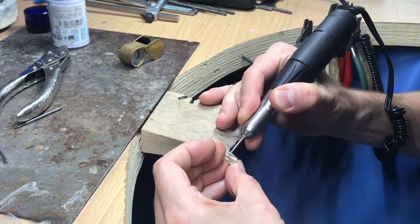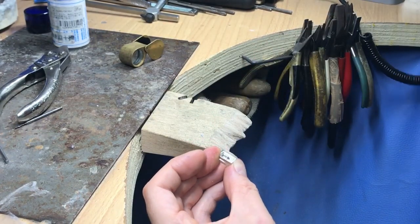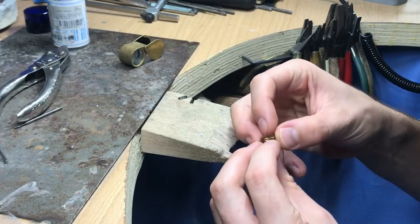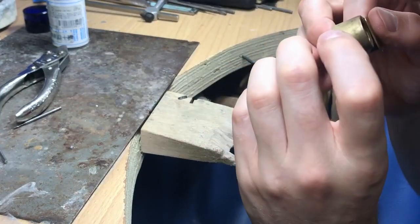I'm using ball burrs to grind it out. I looked around it with a 10x loupe to see where the stone is touching and then just grind that out — it should drop down a bit more.